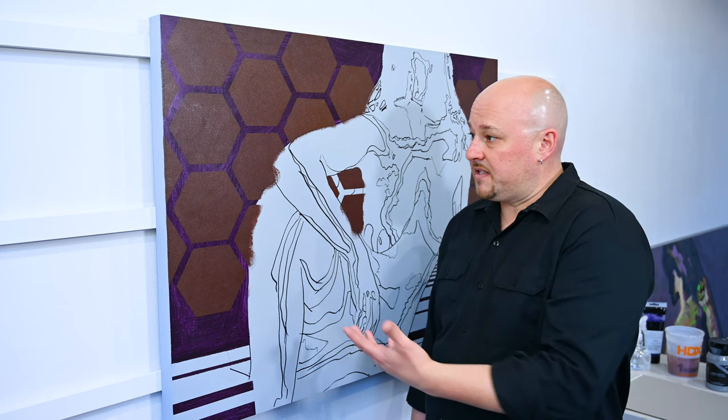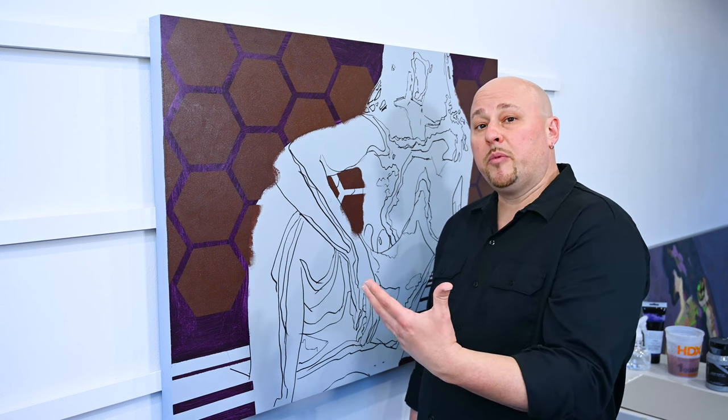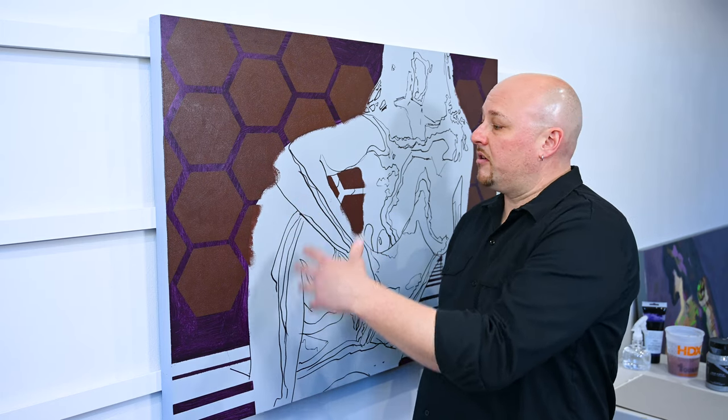Hopefully you got something out of that. This is the start of a new painting, so this is probably going to be part one of a small series of me going through this painting from start to finish. Stick around for the rest of that. Until next time, stay creative — I'm going to go paint.